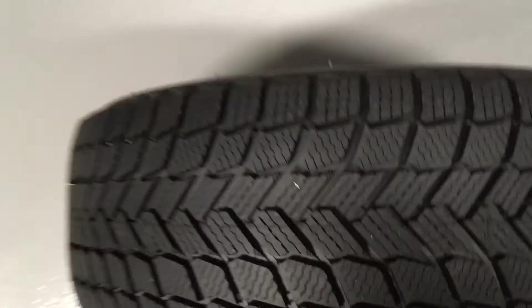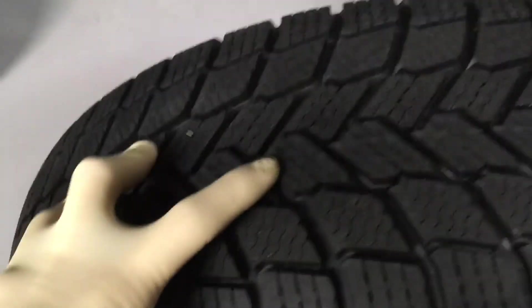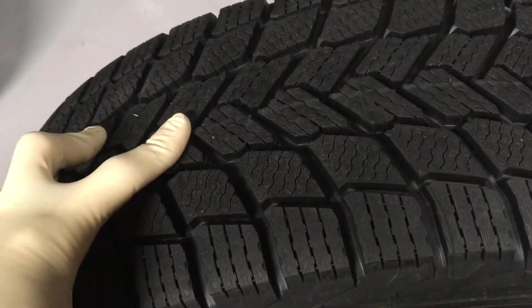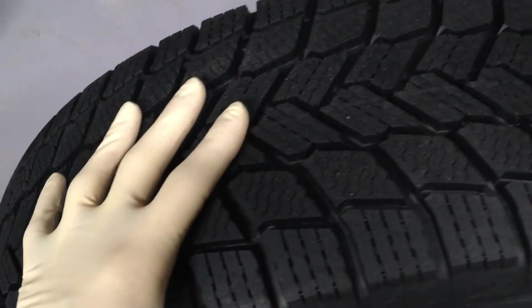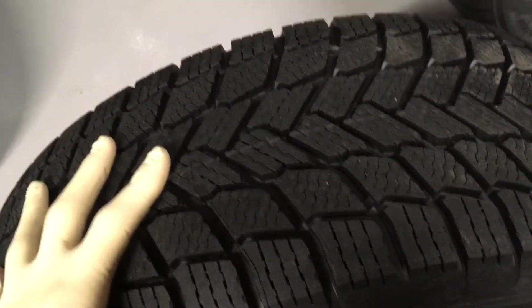Now the snow tire — you can see large tread blocks, cuts everywhere, those sipes. That's designed to grip your snow and ice and it's gonna perform amazing in any kind of deep snow or icy applications compared to the other tires.